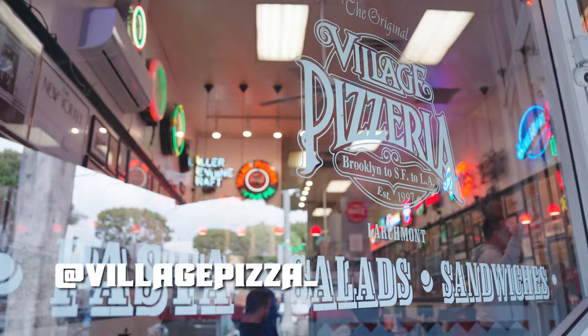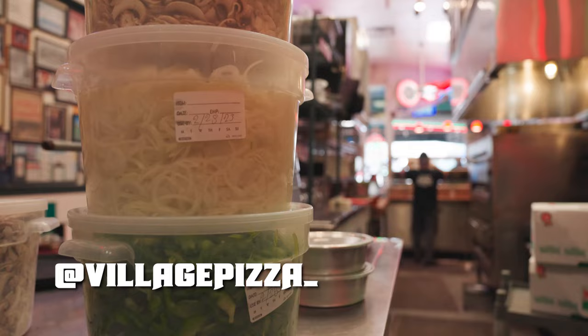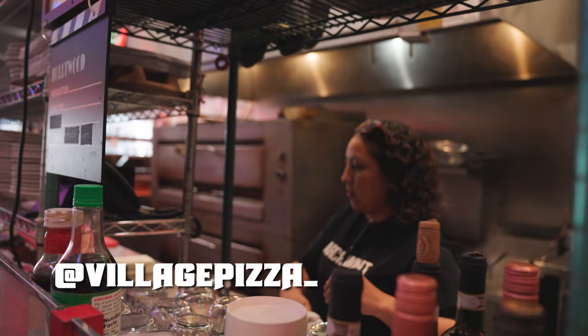We are at Village Pizza in Larchmont in LA. Last time Paddy and I had a conversation, he told me how much he loved to eat. We spoke a couple of months ago and he said, when you're in LA, come and get some pizza. I was like, Frank, don't you worry, I will take you up on that offer. I'm going to go in — I think we're going to have him make some pizza too. Let's do this.